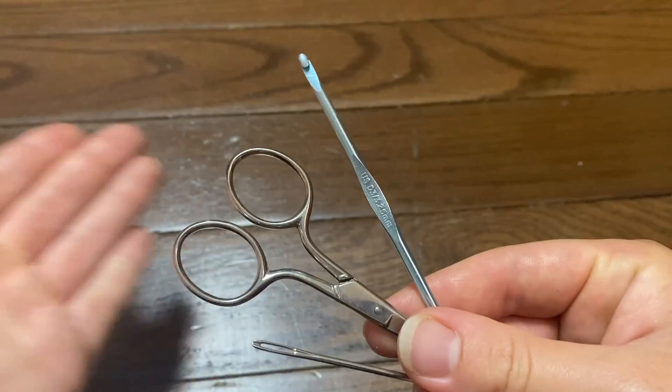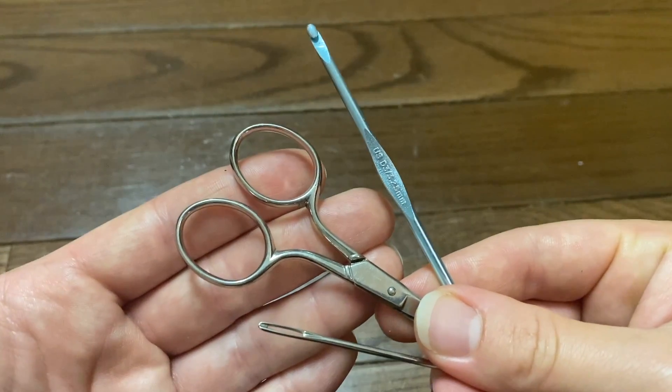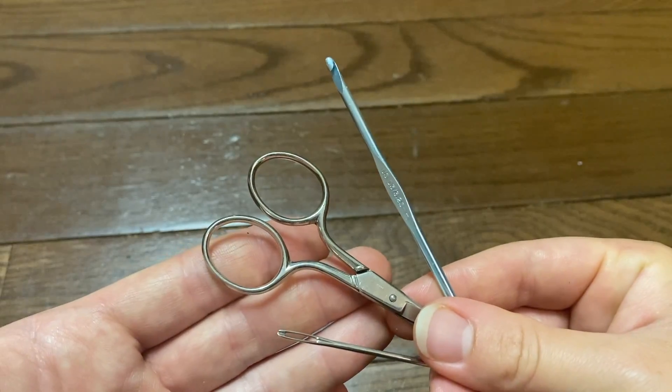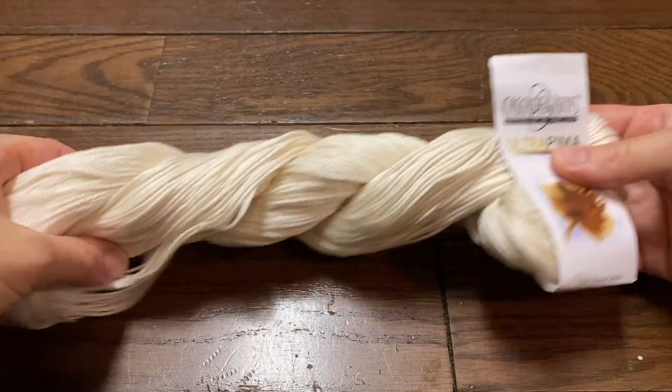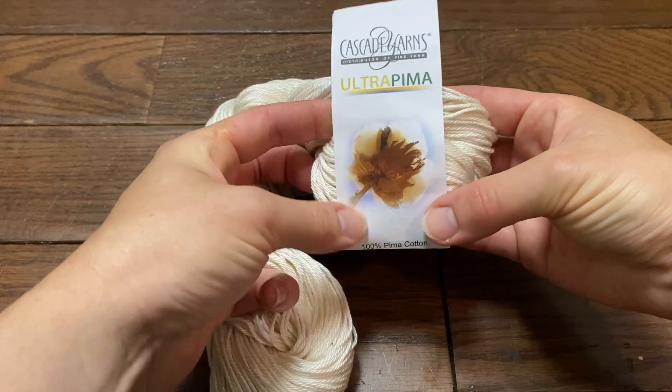All right guys, let's get started. For this tutorial you will need a size 3.25 millimeter crochet hook, crafting scissors, and a yarn threading needle. I will be using the brand Cascade Yarns Ultra Pima cotton yarn made with 100% Pima cotton.